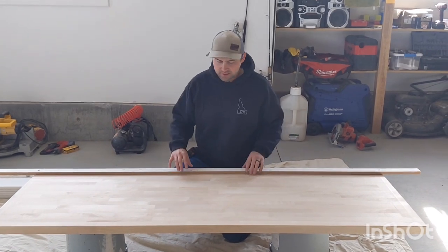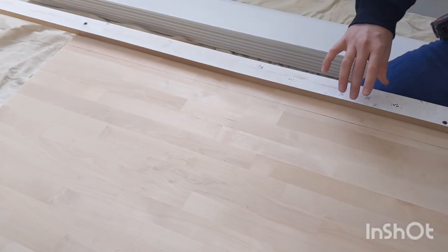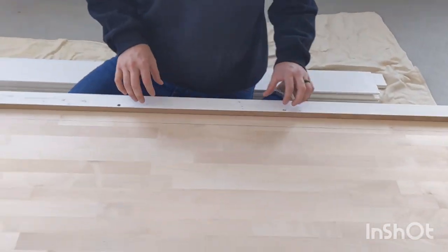So now we've got it marked. We had to cut a couple inches off of each edge so that it fits tight against the wall. I've got a board screwed on as a straight edge to follow my skill saw to make sure I get a nice straight cut. So we'll go ahead and cut it.